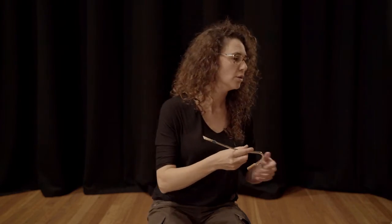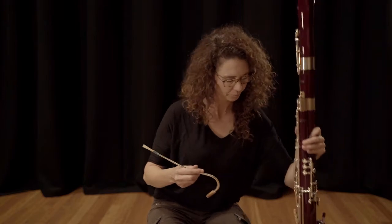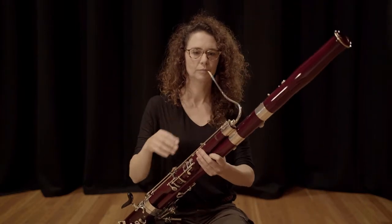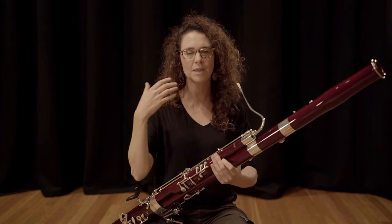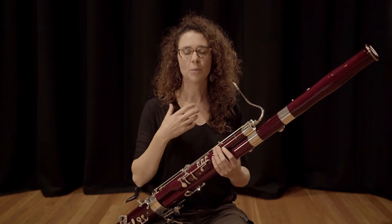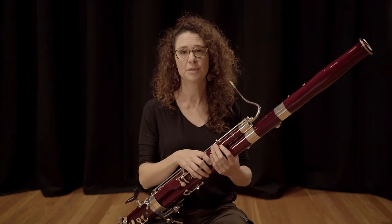Now, if you're blowing correctly, the pitch that you make on the crook is about a C sharp. So practice that, and then go to the bassoon. These small exercises will help build up a strong embouchure that will help create a really beautiful sound.